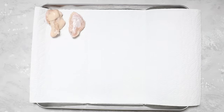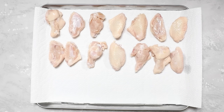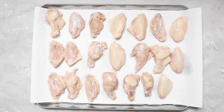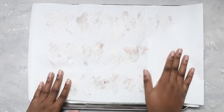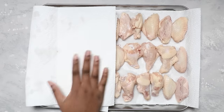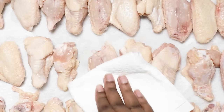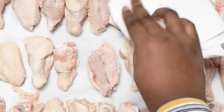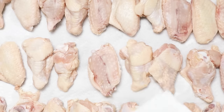After half an hour, drain out the water mixture, then place your wings on a paper towel lined baking sheet. We're going to use another large sheet of paper towel to place on top of the wings and pat them dry. You want your wings to be completely dry because it helps give us a nice crispy coating. Fold up the paper towel and continue to pat the wings dry, then transfer them to a clean mixing bowl.